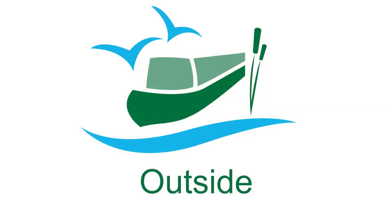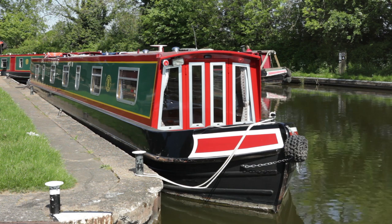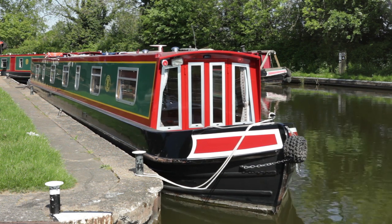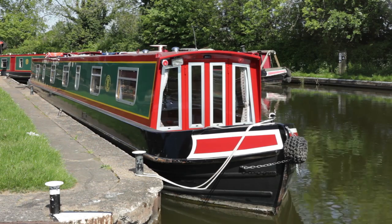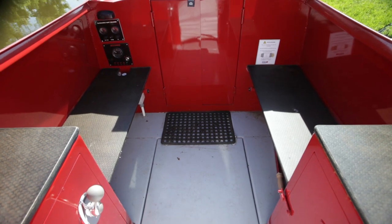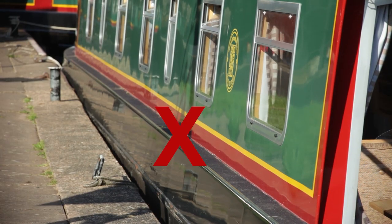Okay, that's just about it for the inside of the boat, so let's take a look outside. First, where you should and shouldn't stand when cruising. Only the front and rear decks are designated crew areas, so don't travel on the gunwales or roof.